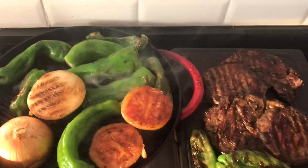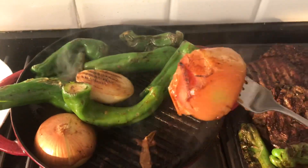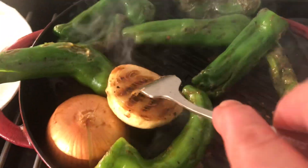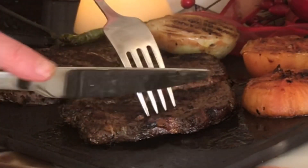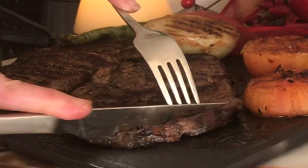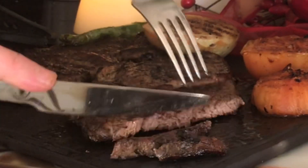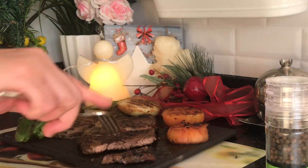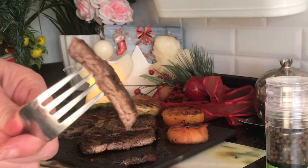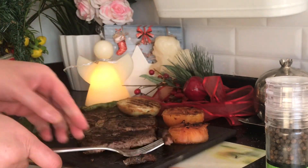Etimizin kalınlığı yaklaşık 1 cm'di; fazla da inceltmemeye çalıştım, çünkü çok fazla pişirirseniz etiniz kurur. Piştikten sonra üzerine kekik ve biberiye serpebilirsiniz. Görüyorsunuz kıvamını; çok güzel pişti, lokum gibi, pamuk gibi bir dana antrikot yapmış olduk beraber. Az pişmiş istiyorsanız 1,5 dakika, orta pişmiş istiyorsanız 3 dakika her bir yüzünü pişirmeniz yeterlidir.